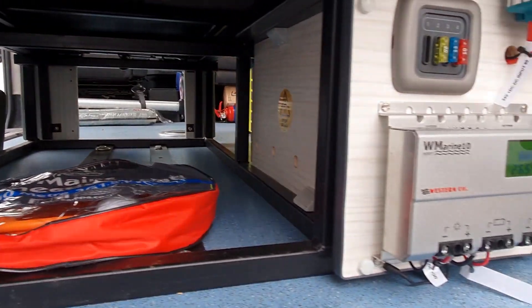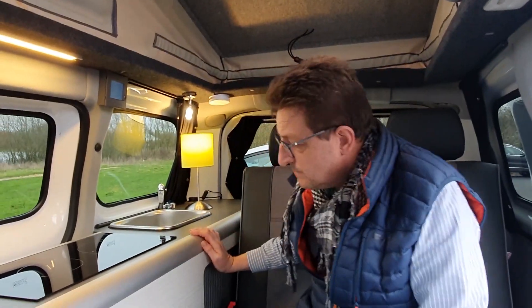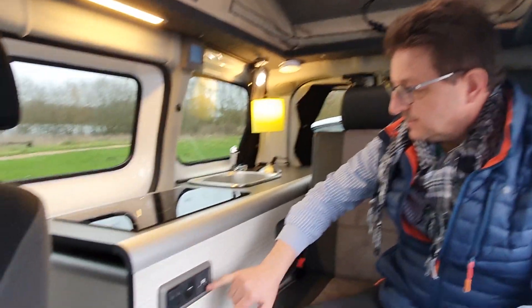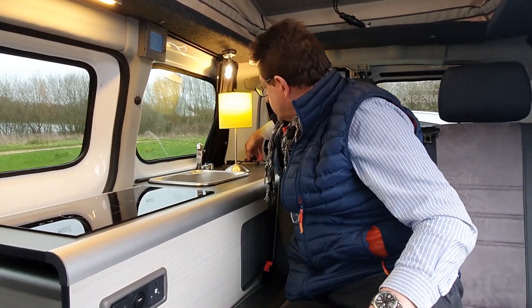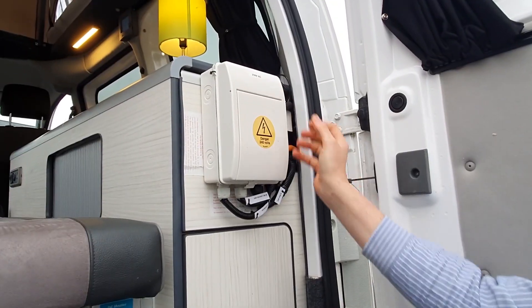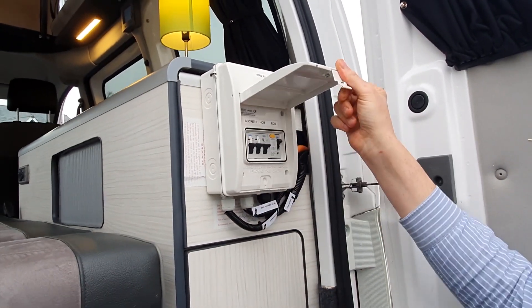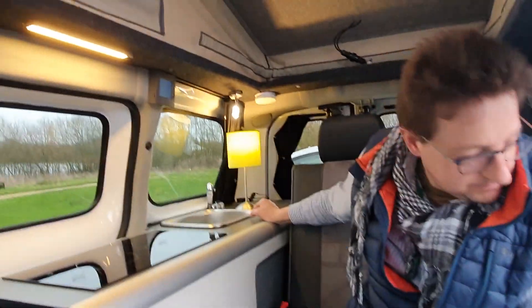You mentioned some 230 volt lighting - that's that lamp in the back, is it? Yeah, we've got two sockets on the inside here, driven off the inverter. So we're not plugged into anything at the moment, but running off the inverter itself - these are switched on here. And the safety breakers, much like you have at home, there's a consumer box in the back of the van - and we can show you shortly, safety wise.